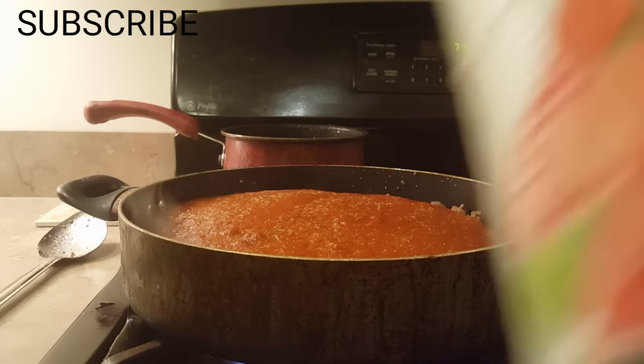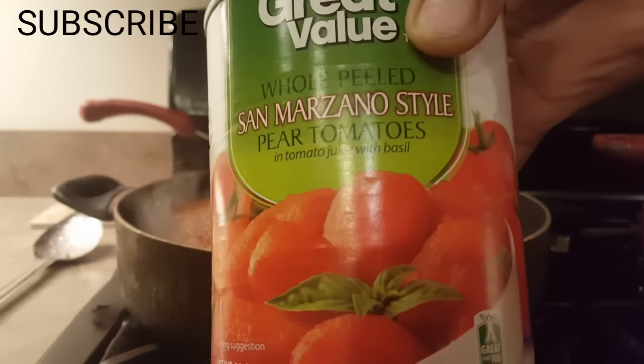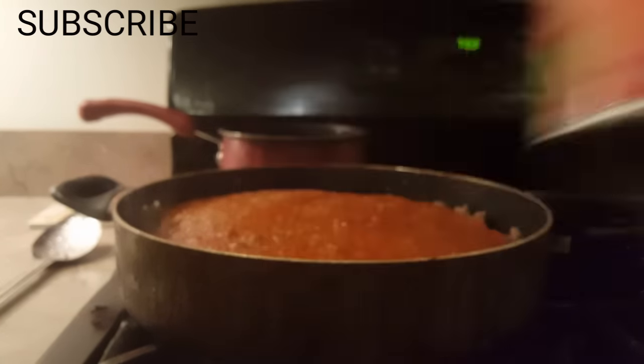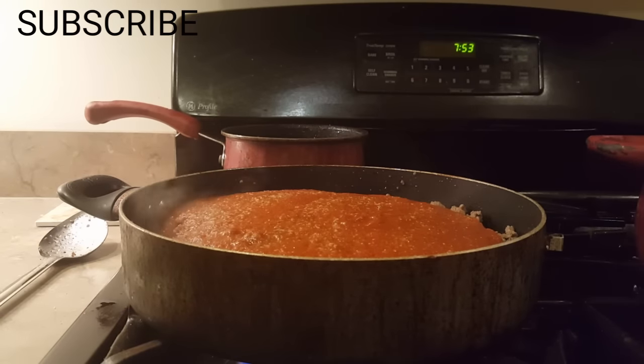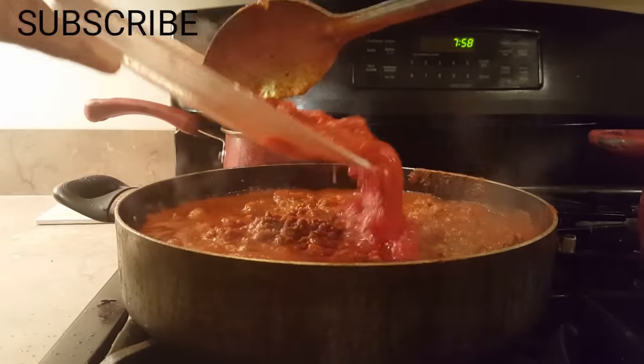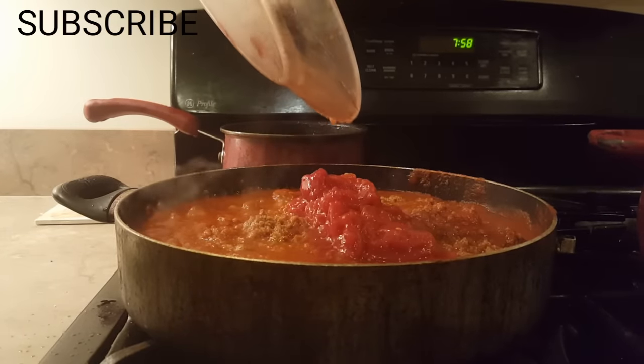One thing I forgot to tell you about was the tomatoes — you can add tomatoes or you don't have to. I'm going to drain these, cut them up, and put them in there too. Now I'm putting the cut-up tomatoes in.